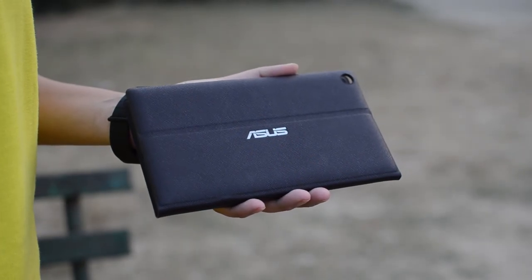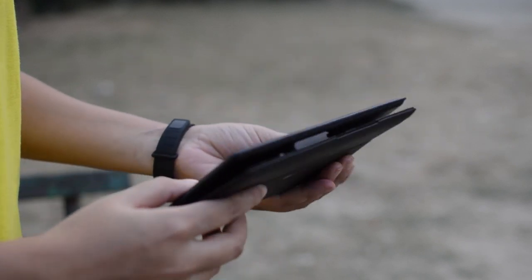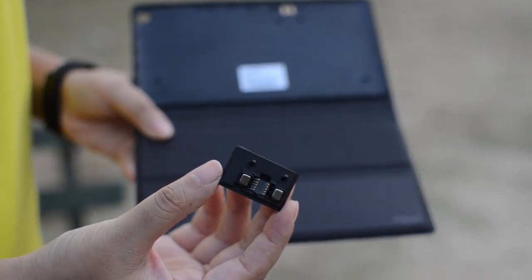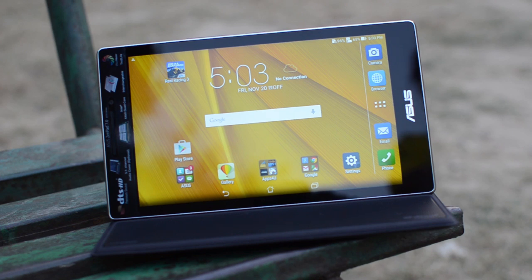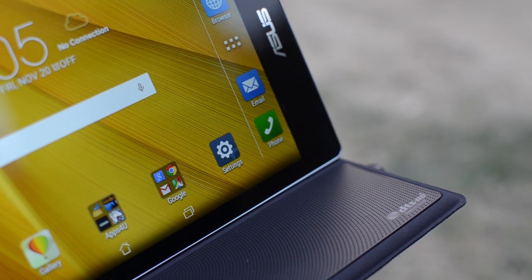Asus has released one case and one cover for the ZenPad 7.0 — the Asus Audio Cover, which is an external speaker system featuring four DTS HD channel speakers, one center speaker, and a subwoofer, all housed in one strip. It also has an internal battery with 6 hours of playback time to power the speaker system. The cover also acts as screen protection and allows the tablet to stand in landscape mode. The ZenPad 7.0 is available for Rs. 11,999 in the Indian market, while the bundle with the audio cover is Rs. 14,999 — meaning the audio cover costs Rs. 3,000 extra, which in my understanding is worth every penny.